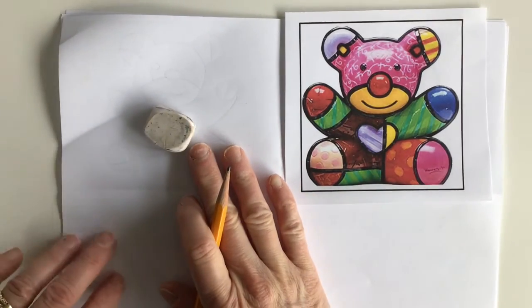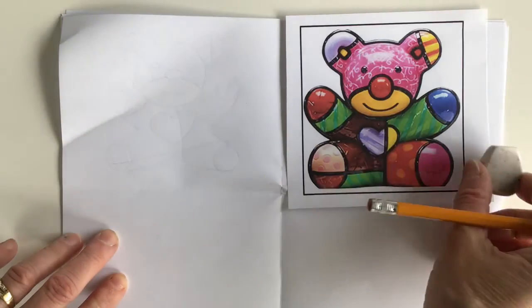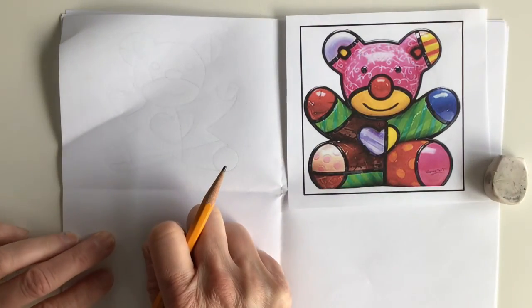Okay, we're ready to do our first drawing of the bear. I'm gonna walk you through the drawing. So I'm gonna put my eraser aside and let's start drawing our bear.